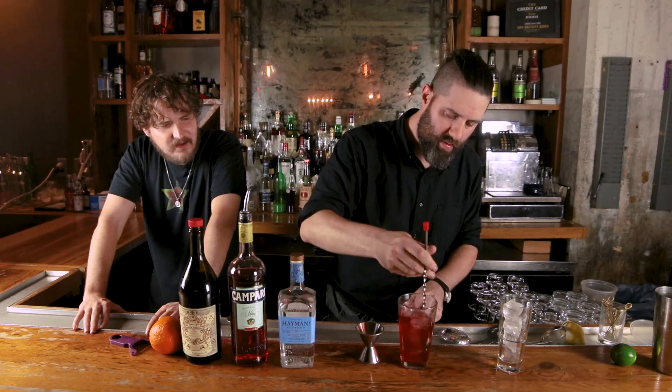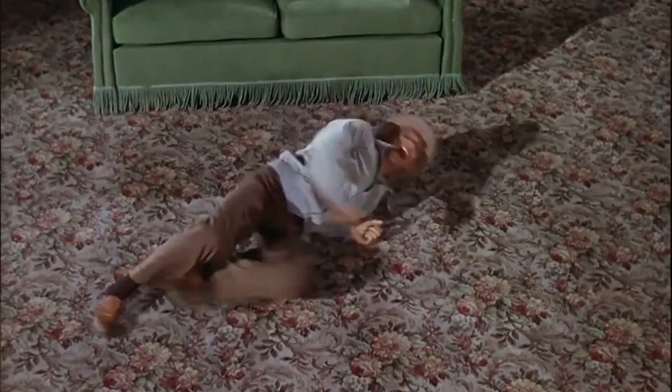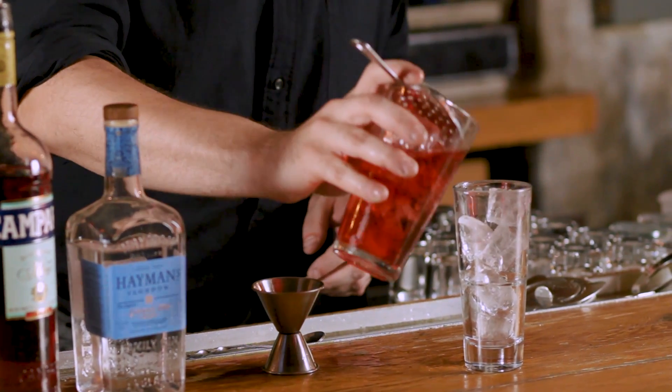So we're gonna stir it a lot, make it nice and cold. Was gin a very popular spirit back in that time? I don't know — we'll say it was, because I feel like a lot of gin cocktails came out around that time.